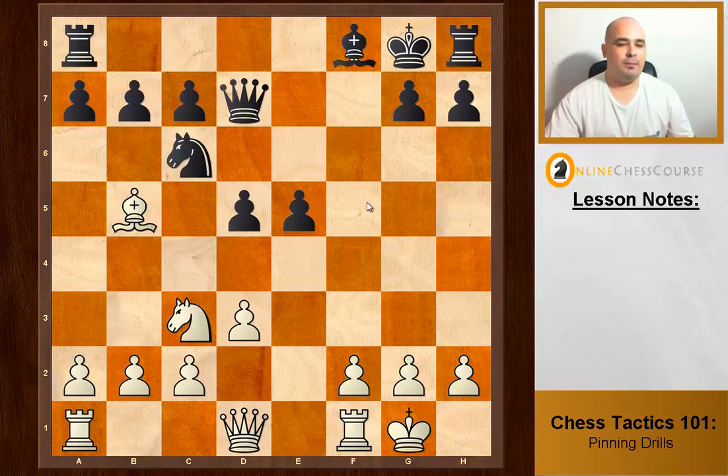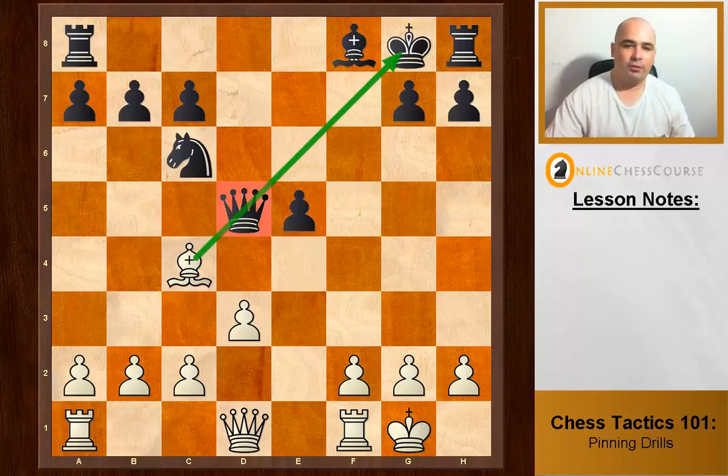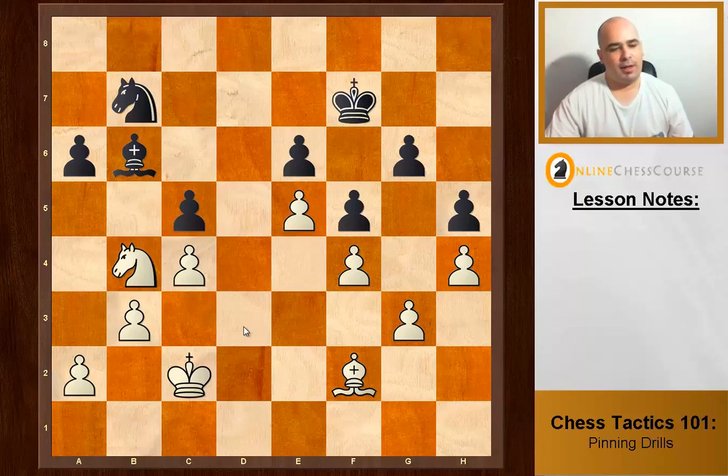A little bit fancy — we can take this pawn. The point is that if the queen takes back, we do an absolute pin and win their queen.